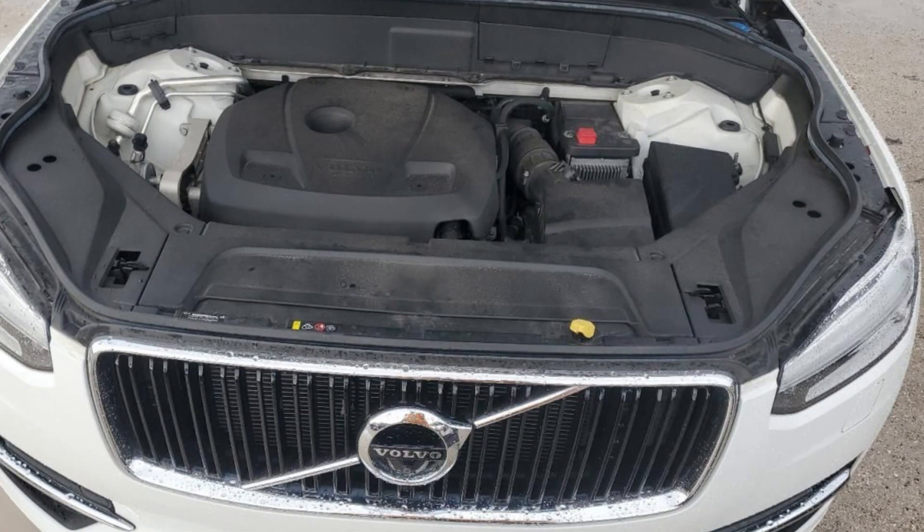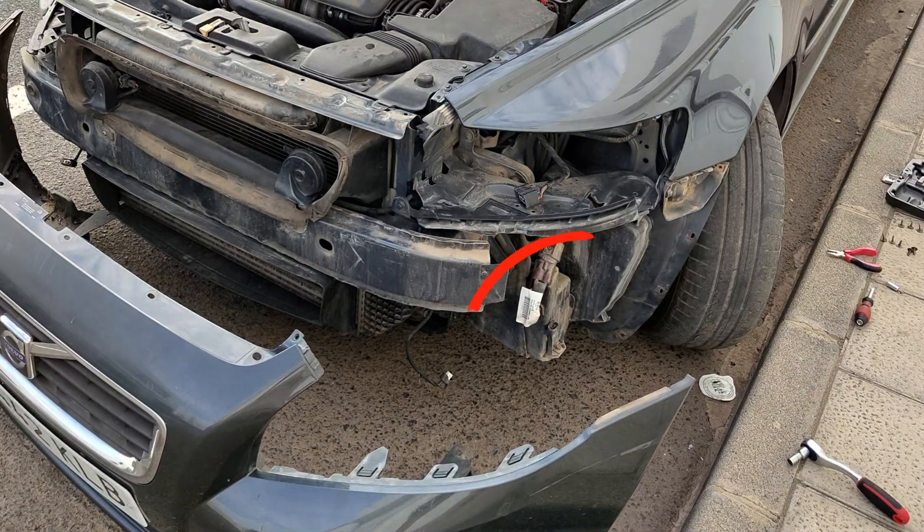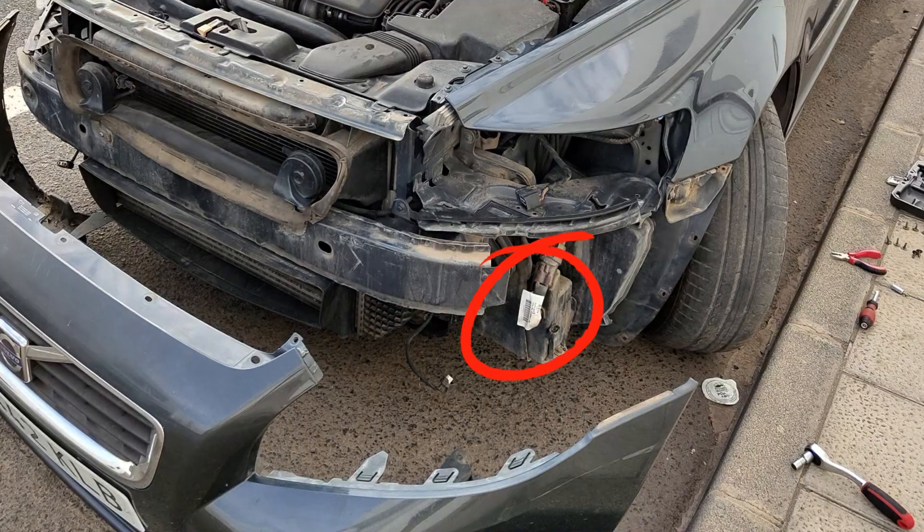For example, in the XC90 you will find it under this lid with the positive jumping contact on it, and you will just need to unscrew two bolts. In other cases you may need to take off the wheel well liner or some plastic trim under the hood, but you will need to get to that battery to measure its voltage and try charging it.